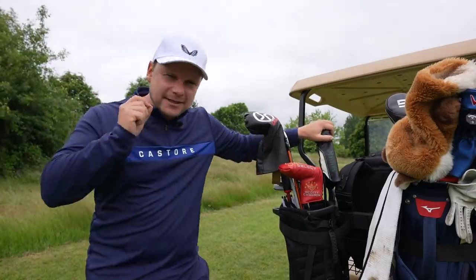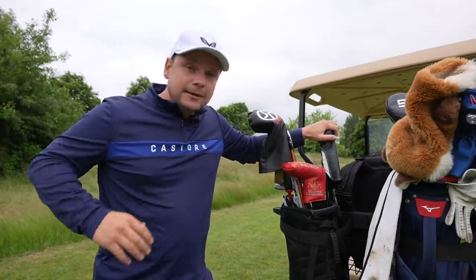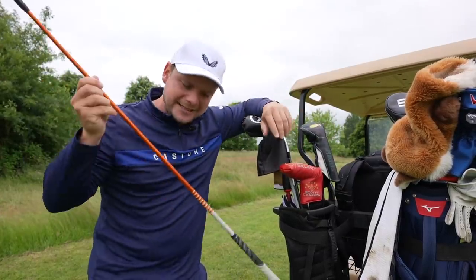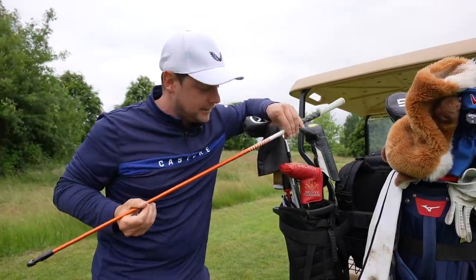Recently on the channel I've been hitting three-wood particularly well, but being a golfer I want to hit it better. So could this new expensive shaft be the answer?